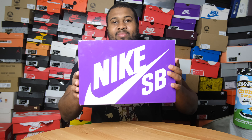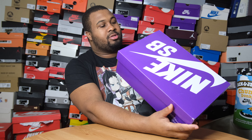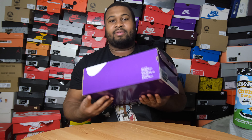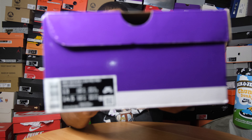We start off with the box always. Purple Nike SB box, not a special edition joint, but an SB nonetheless. As I said in the intro, I caught these from StockX. I'll talk about that price later on. This says Nike SB Dunk Low Premium Adobe Adobe Phantom. Size 13 - Big Feet Gang, salute!